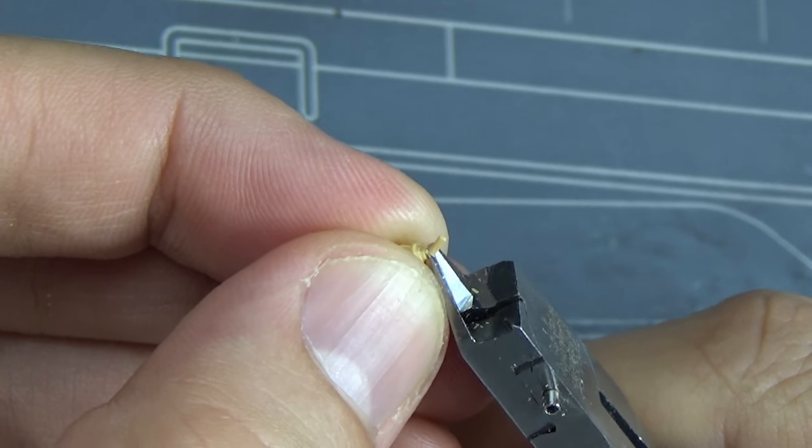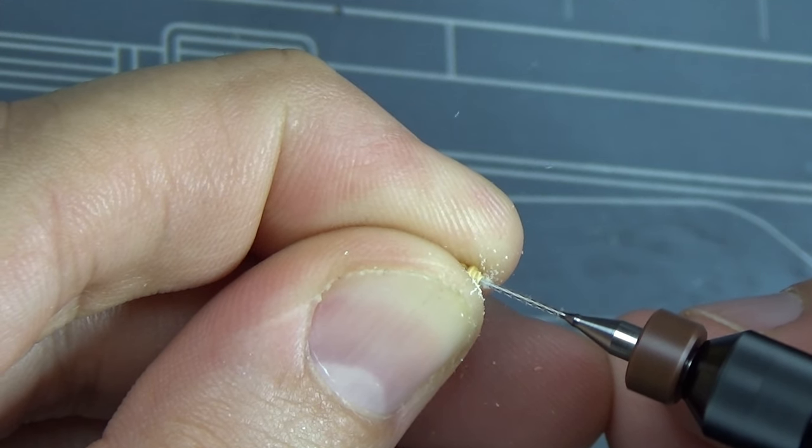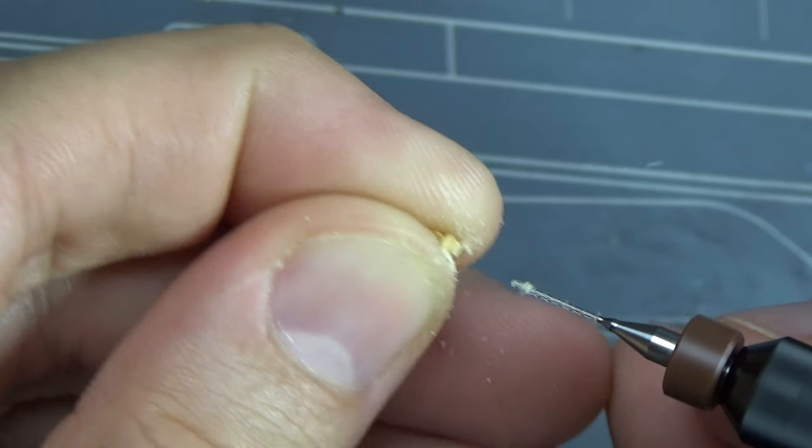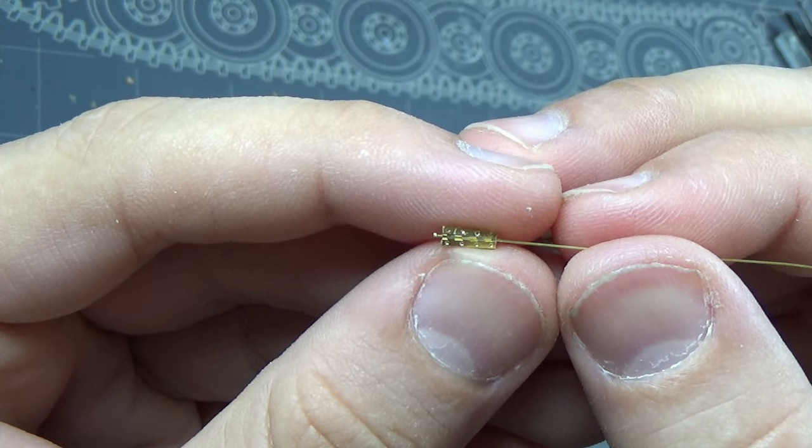One more step is to cut off this little nub that they put for an antenna and drill out that hole so we can add a wire antenna later. As I learned from my T-34, I'm not putting it on yet because I'm just going to knock it off later.